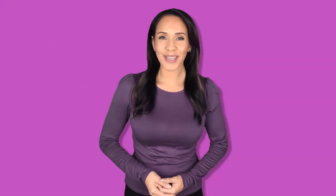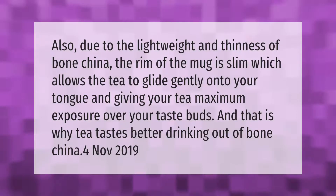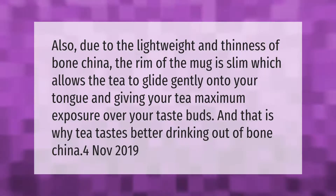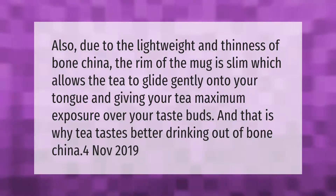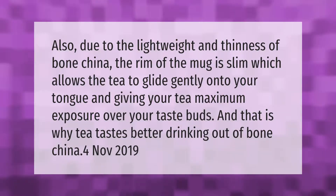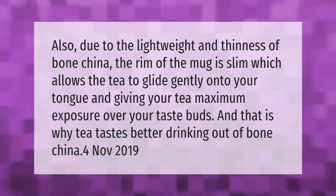Also due to the lightweight and thinness of bone china, the rim of the mug is slim, which allows the tea to glide gently onto your tongue, giving your tea maximum exposure over your taste buds. And that is why tea tastes better when drinking out of bone china.